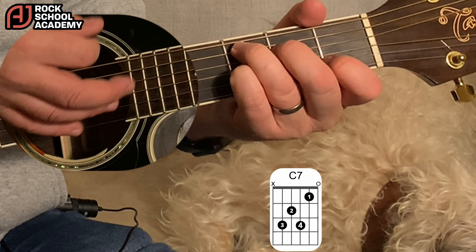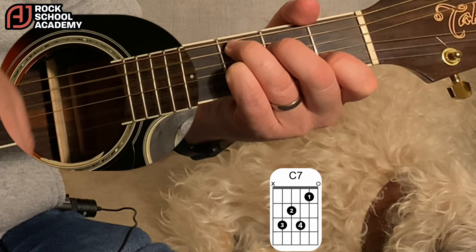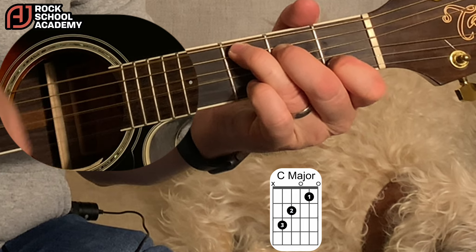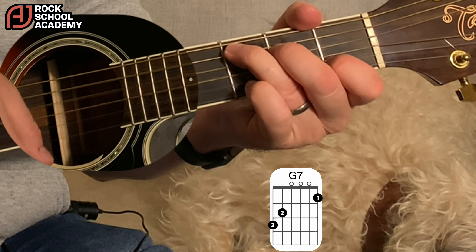Verse 1 is a C7 chord: 'Buy your diamond ring, my friend, if it makes you feel alright.' That's an F7, then C, then G7 — stop — 'Money can't buy me love.'